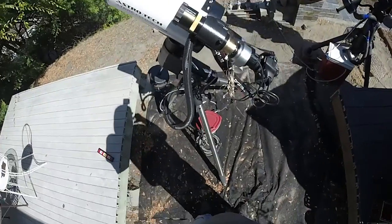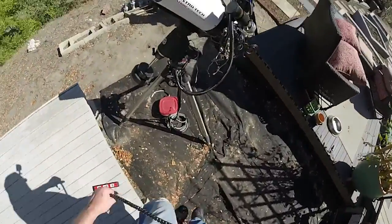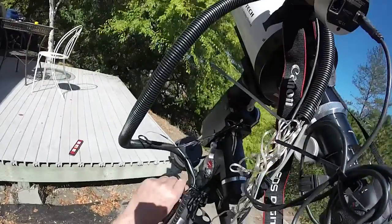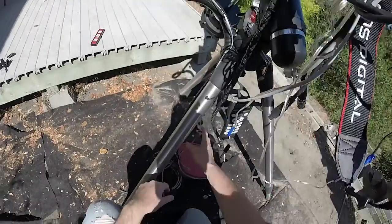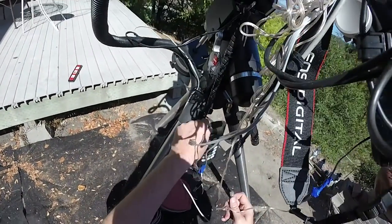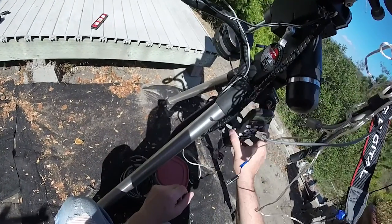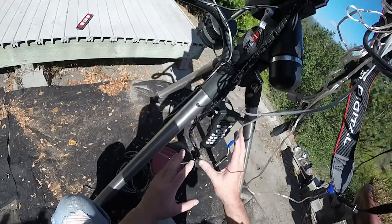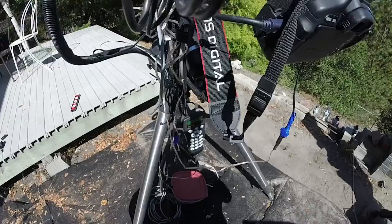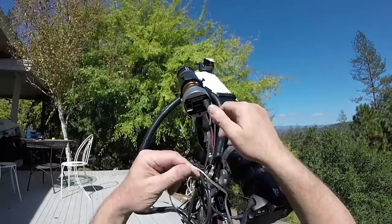So we can go ahead and do one more connection here. We're going to need this handset, because on this rig I don't have the cable that bypasses the handset. So that goes in there, and then this is from my wiring harness — M for mount — that goes right there. When we get closer to running this, one downside is you have to remember to set the handset to PC remote. If you don't do that, nothing is going to work.